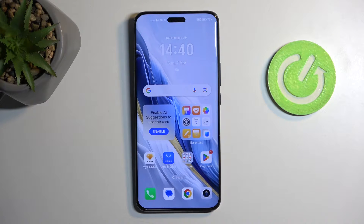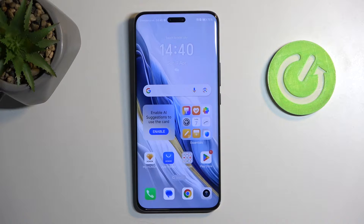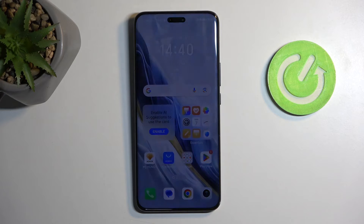Welcome. This is an Honor Magic 6 Pro and today I'll show you how we can hard reset this phone through recovery mode. This will also allow you to get rid of a screen lock if you have one set that you just don't know.